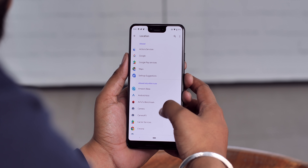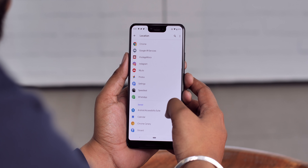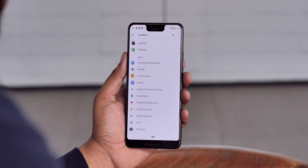The location page has sections showing apps with full access, apps with access only when open, and apps you've denied location access. Apart from that, Android Q will also limit access to photos, videos, and other files for third-party apps. Android Q will also prevent apps from launching any activity while in the background, which is definitely great.